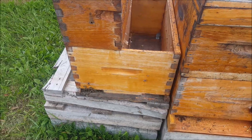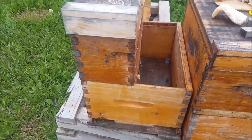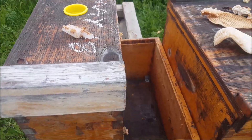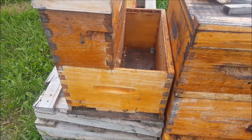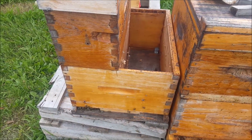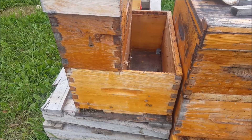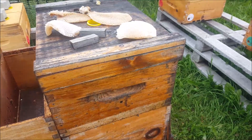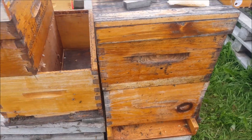This one had a mated queen introduced recently — you can see the JZBZ cage. I'll have to check that for laying pretty soon. Once I do, I'll bolster it with some brood, move it up to 10 frames, and add a honey box if they're so inclined. I think they are because they're probably full of honey right now.